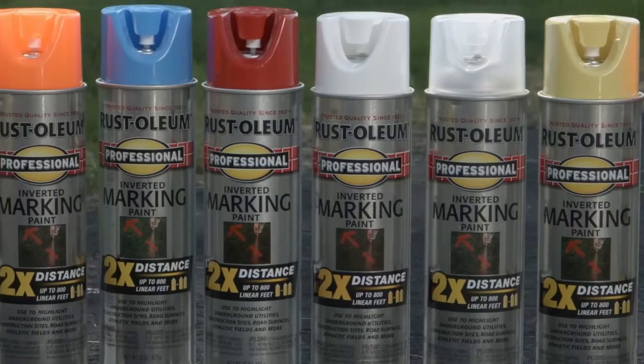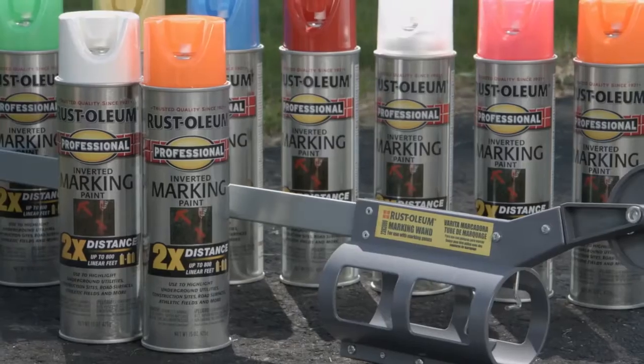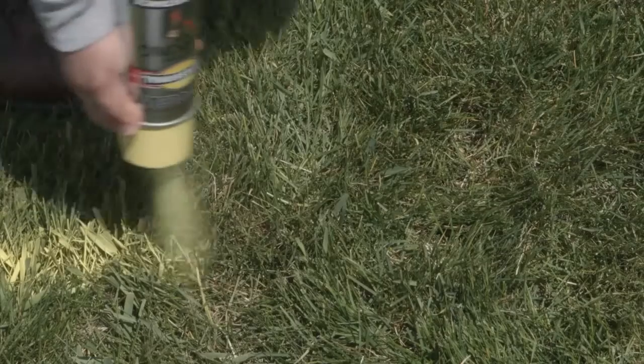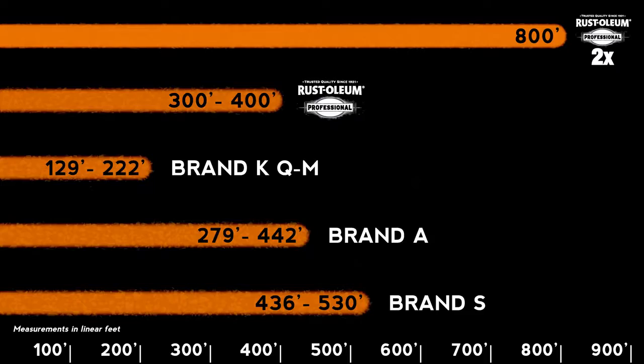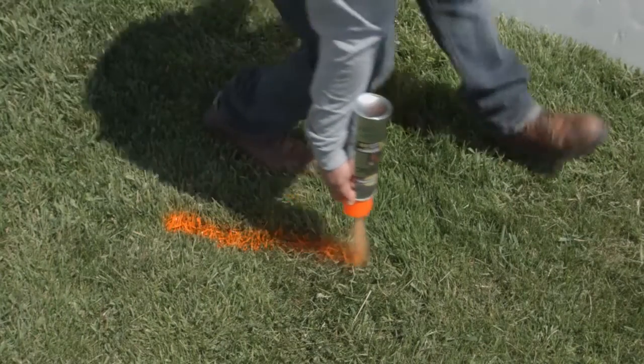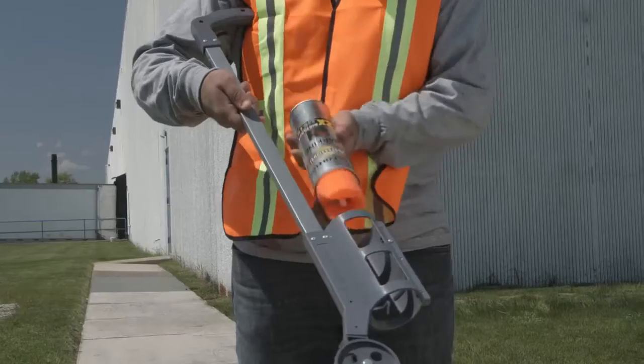Available in a variety of colors for whatever your color needs, the large 15-ounce can includes a unique tip for continuous and even spraying while upside down. With Rust-Oleum, you get a reliable solution that exceeds the saturation and coverage length of the competitors, giving you more marking paint per can with crisper, brighter paint. The quality inverted design makes it easy to spray upside down or use in a paint wand or pistol.